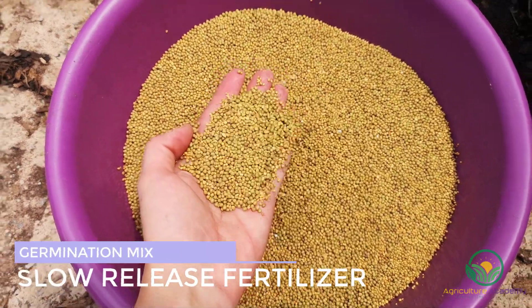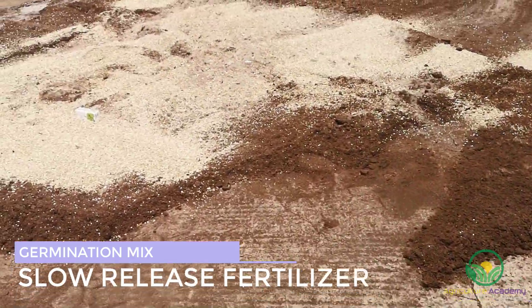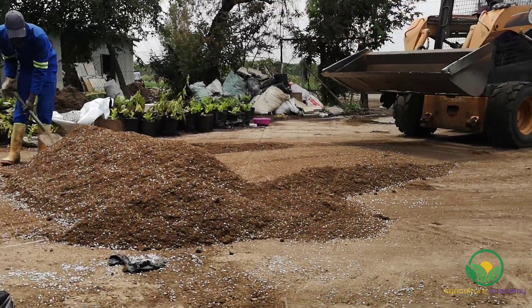Even though the young seedlings will not remain in their trays for very long, they will nonetheless require a small amount of nutrients for optimal growth. For this reason, a slow-release fertilizer is also added to the mix. The loader will continue to flatten and mound the mix until everything is evenly incorporated.